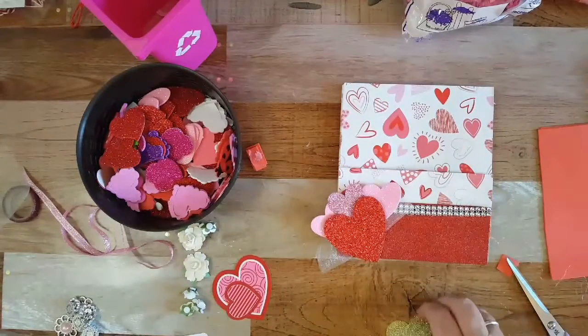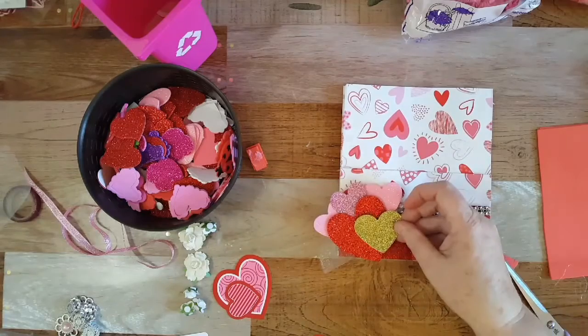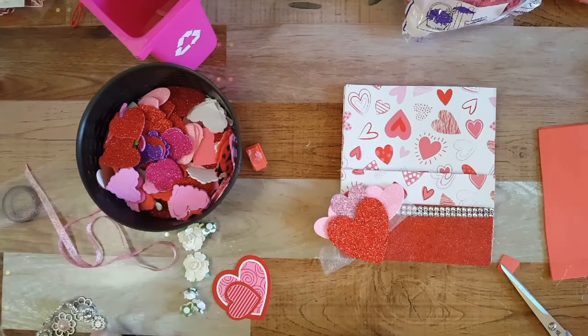I want to add some gold but I don't know if it would really go — probably not. I'm not gonna add gold.